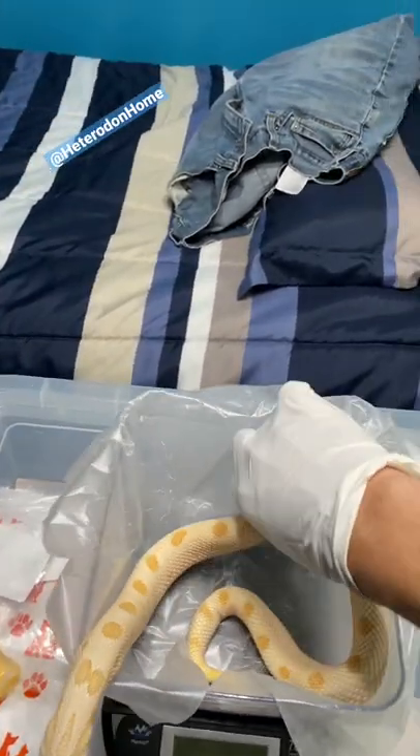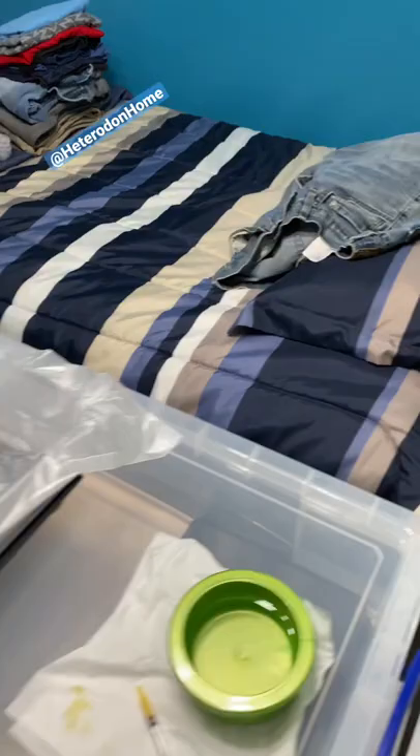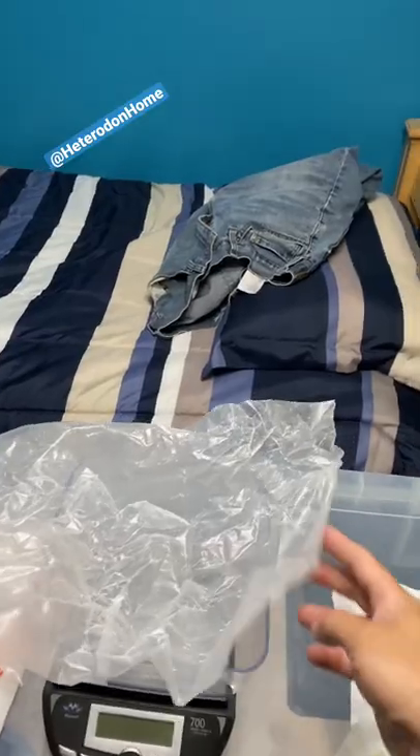Grab her with the gloved hand. You'll notice that I only touched the button with the hand that did not touch the snake, and that's all there is to it. Afterwards, grab the wax paper out on the underside so that you're not touching the contaminated side, and throw it away.